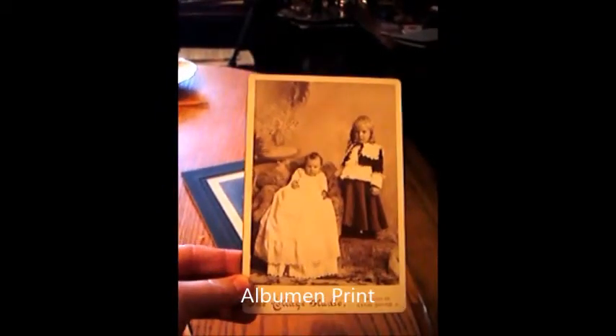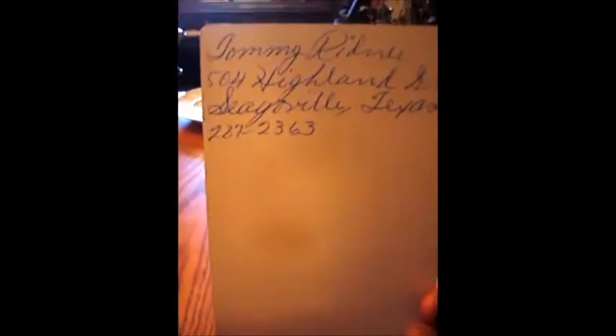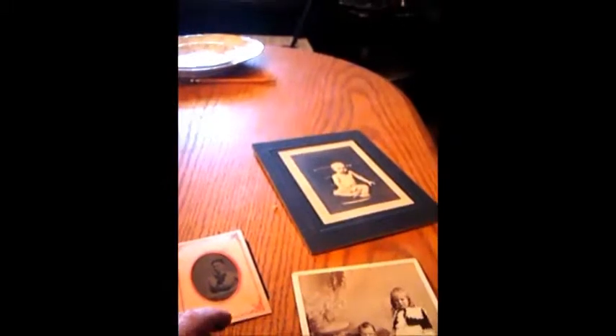Here are some types of later 19th century photos that were printed on paper. This is an egg albumin print. You can recognize it because it has a sepia or brown tone. This is the cabinet size of the albumin print. The smaller size was often called a CDV or carte de visite — and these are two little boys.